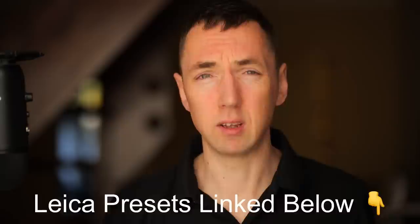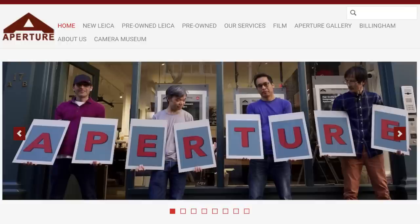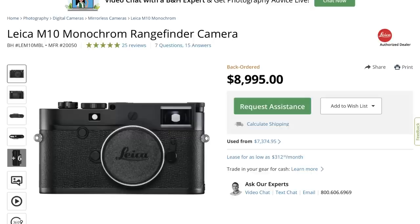In terms of cost, you can pick up the M10 Monochrome used for around £6,000. Aperture sell new Leicas, used Leicas, and non-Leica stuff, and they also repair cameras. The new price is £7,200 or around $9,000 if you're in the US.